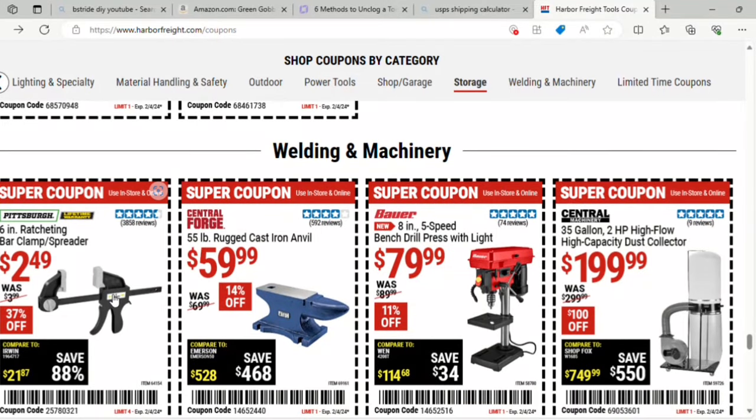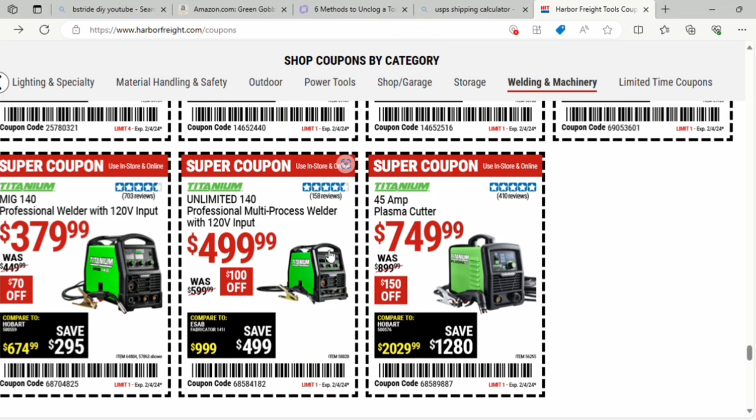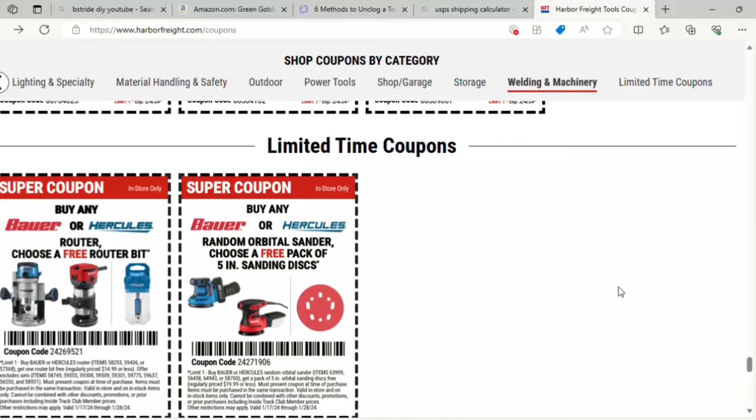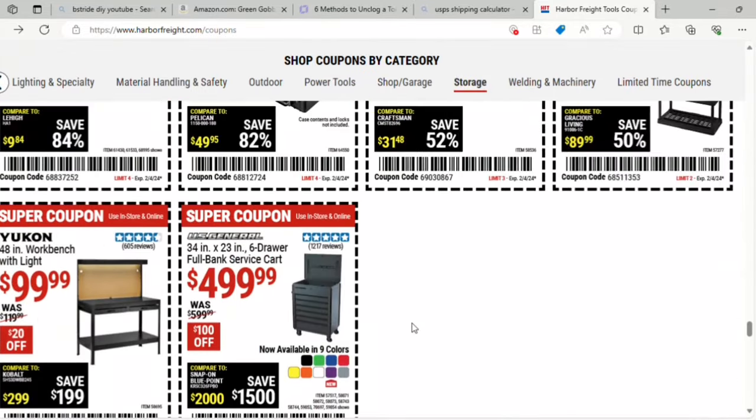In welding and machinery — there's a 6-inch ratcheting bar clamp and spreader for $2.49, a 55-pound rugged cast iron anvil for $59 — 14% off, and an 8-in-1 speed bench drill press with light for $79 — $11 off. Some welding tools with about $100–$150 off each: a 45-amp plasma cutter for $749 and a professional multi-purpose welder for $499. Special coupons: buy any Bauer or Hercules router and get a free router bit, or buy any Bauer or Hercules random orbital sander and get a free pack of 5-inch sanding discs. I'll put a link in the description to Harbor Freight — go check these coupons out and have a great day.